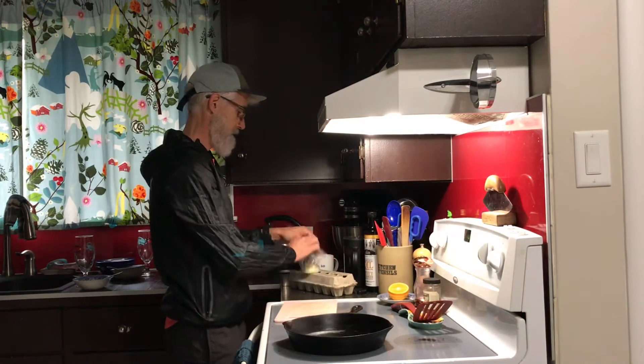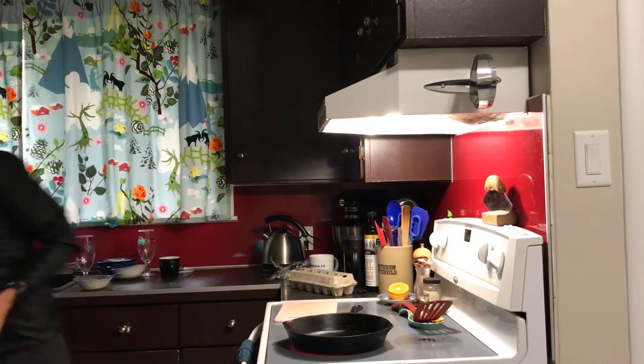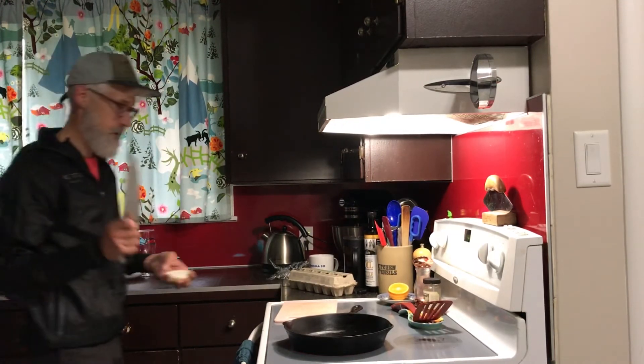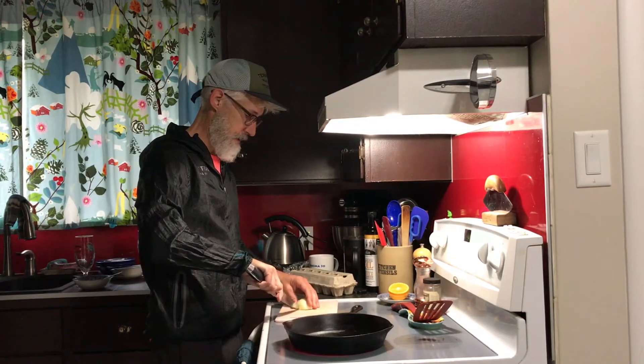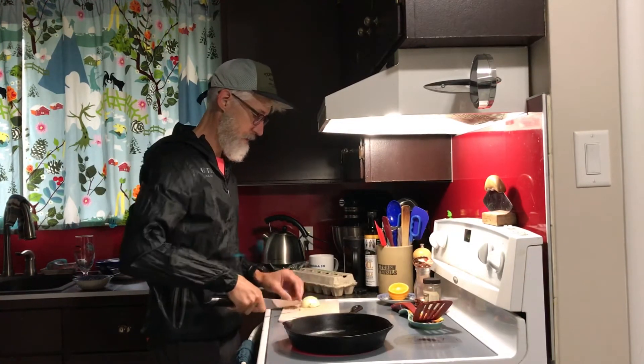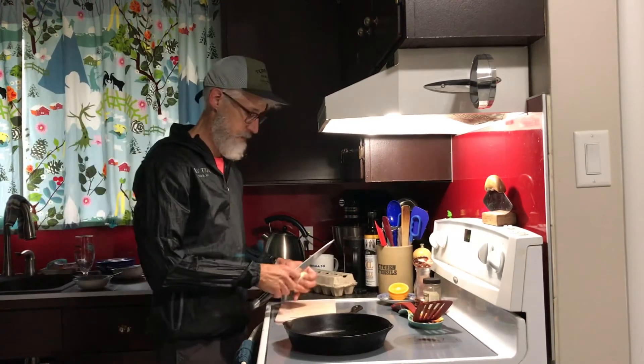I'm making myself a lovely coffee here at the same time. A super sharp knife is important, and basically we want to have onion in the food and not on the food.